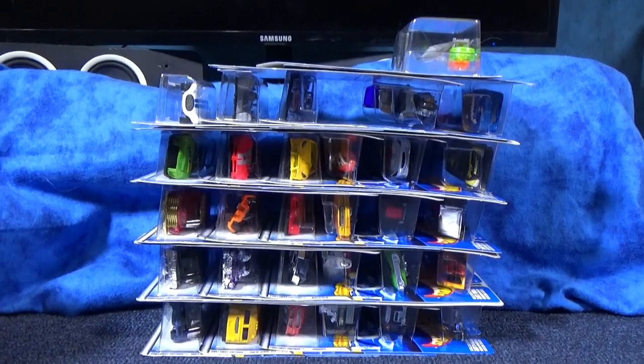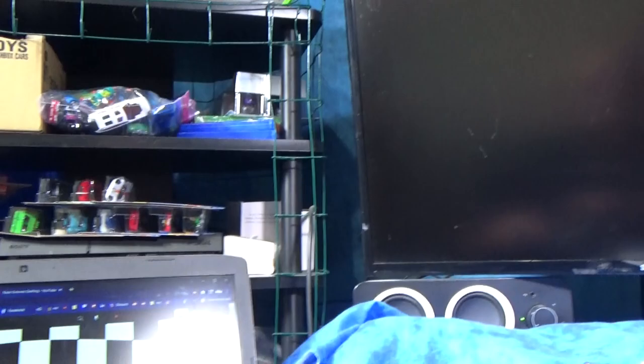Hey there, it's Mark. Long time no talk to. Well, unless you tune in to RaceGrooves Gaming — I've been growing my gaming channel. This is where I play my PlayStation.